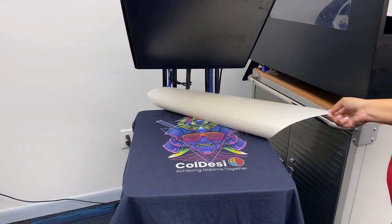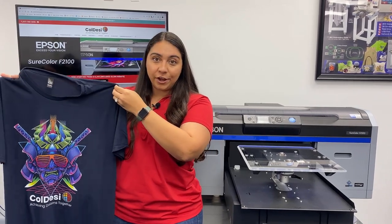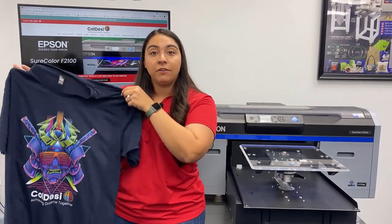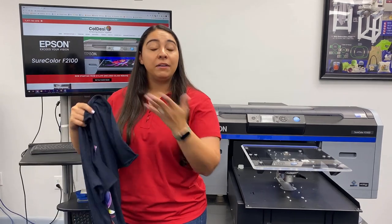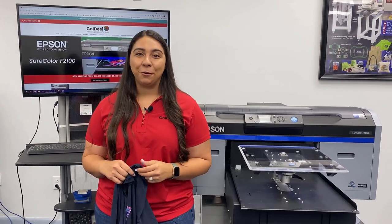Alright, this shirt is now complete. You can find these shirts on ColemanAndCompany.com, as well as a large selection of other wholesale blank apparel. If you want to learn more about DTG printing with the Epson F2100, visit coldesi.com and live chat with one of our pros. Thanks for watching.